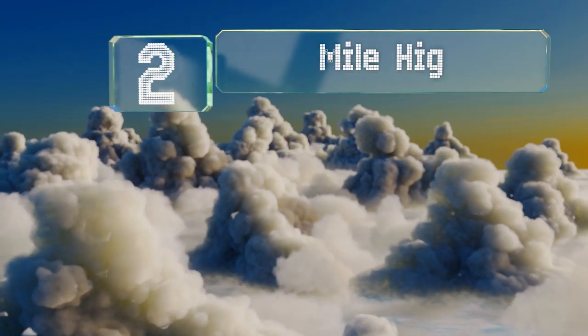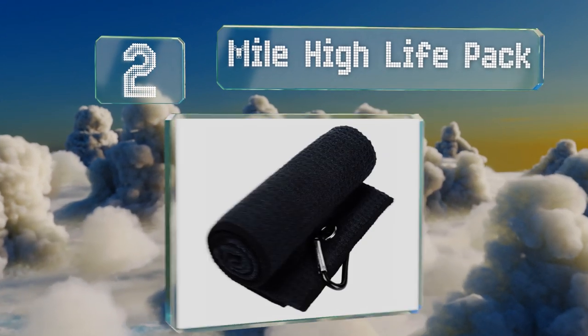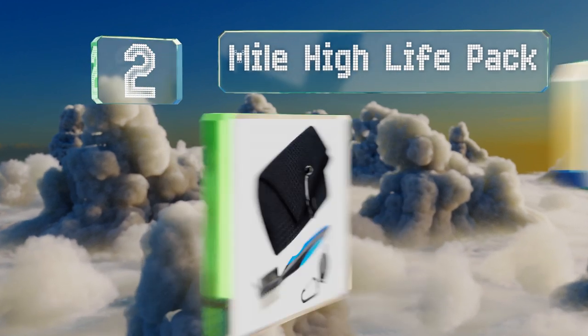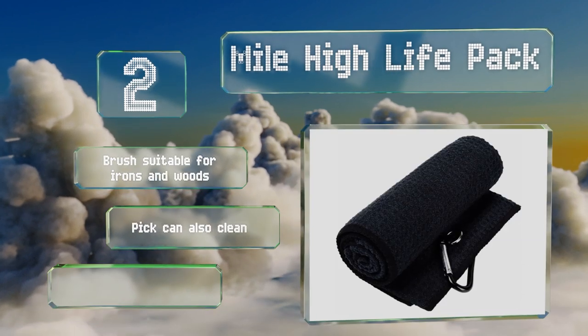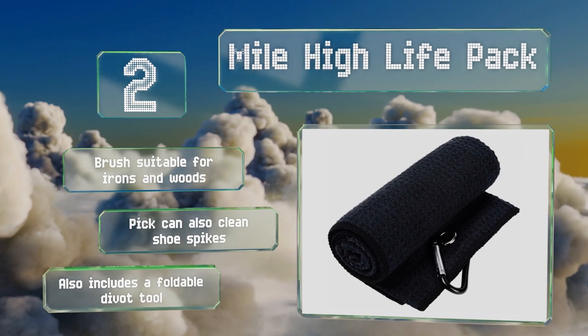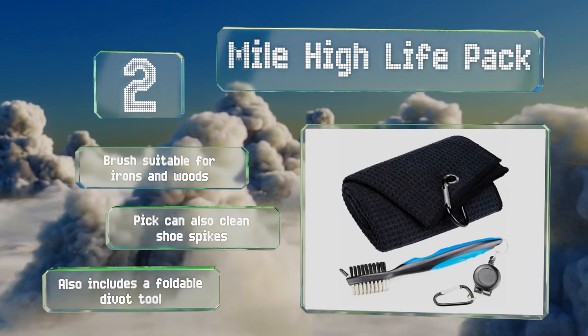At number 2. The Mile High Life Pack has everything you need to keep muck at bay. The towel is thick and soft, with a durable aluminum clip that can be attached to your bag. The included brush has firm bristles and a sharp pick that work well on stubborn dirt and mud. The brush works on irons and woods, and the pick can also clean shoe spikes. The kit also includes a foldable divot tool.